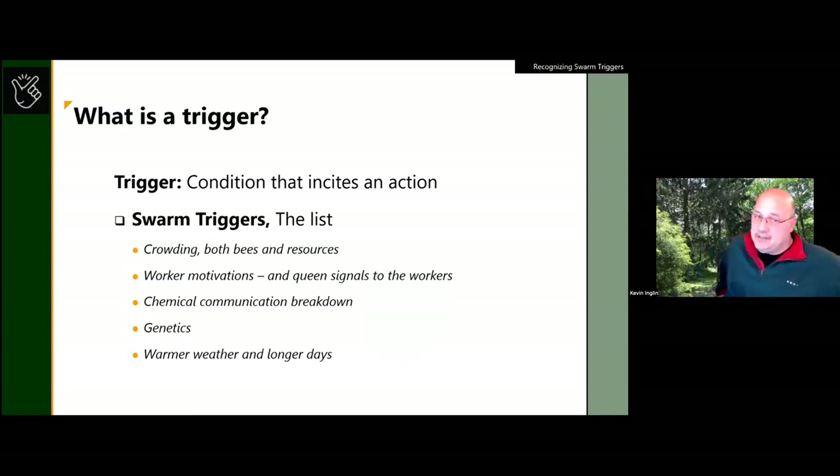When you have a trigger, these are things you as a beekeeper can look for to understand that swarming will come. The biggest and most obvious sign is crowding — crowding comes in two forms: bees and resources. Sometimes, and new beekeepers are generally not aware of this, it's the workers who drive the swarm impulse. The workers generate the vibe inside the hive and say 'okay everybody, some of you have got to go — we're going to prep for swarming.'